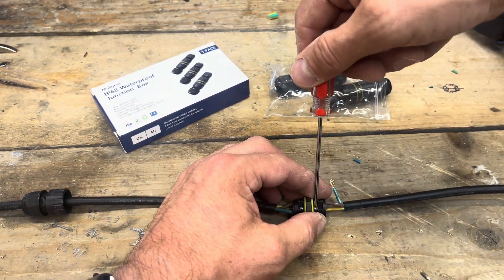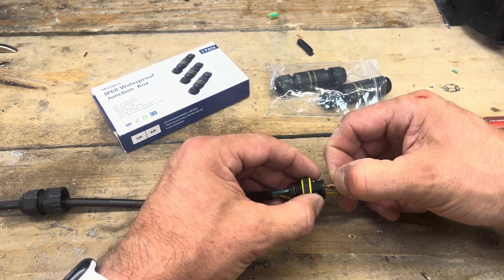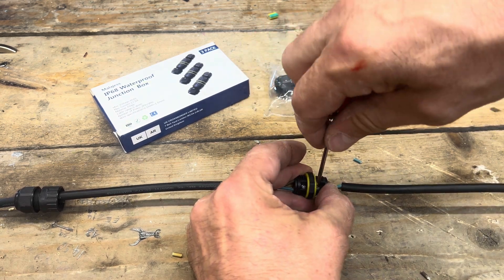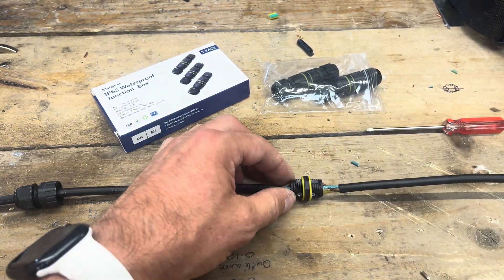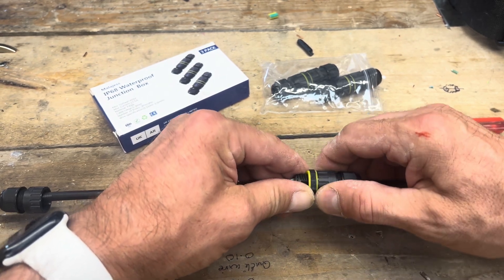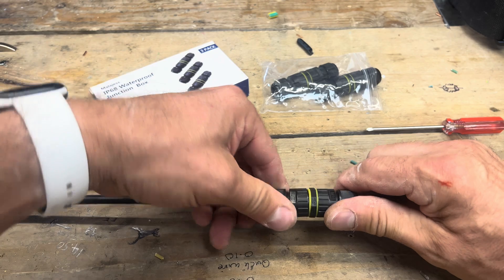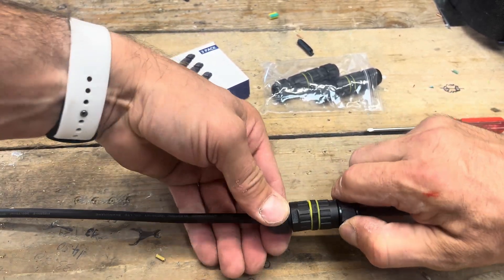Didn't do that tight enough — swing it around a bit and get it in. It's a bit difficult sometimes, but there we go, nice and tight, and that's in there. Then all we want to do is do this end up so it seals against that rubber, do this end up so it seals against that rubber, and then do these up — that will make it waterproof.